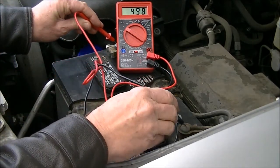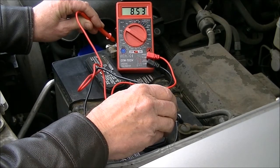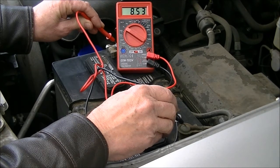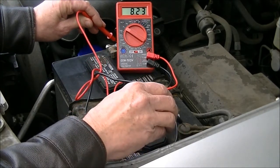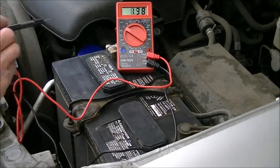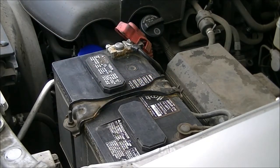I'm using this cheap Harbor Freight multimeter that I bought for I think it was three dollars, maybe two. It works, so that's all I care about right now. I have a better meter but I just want to use this one. So we've got 8.53 volts on this battery right now, and in general that means that this battery's had it, but I'm going to try to get it going.